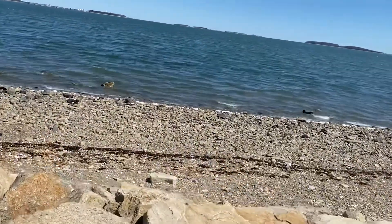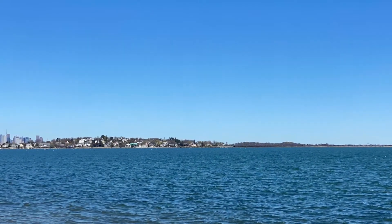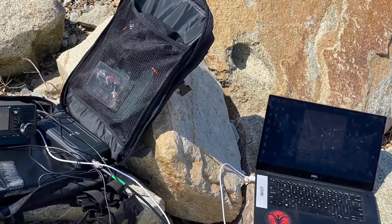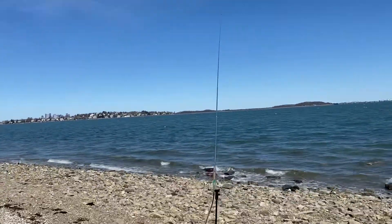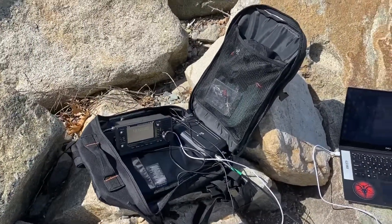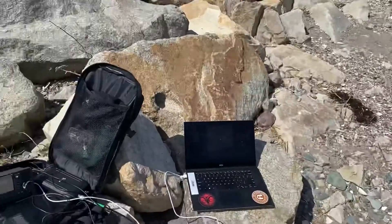This will be my ham shack for the next hour or so — let's find a spot out of the way. It's really nice out. Antenna is set up, laptop and radio and tuner ready, but having a little bit of trouble with RF getting into the PC and crashing WSJT to pieces, so I moved the antenna around a little bit — hopefully that'll help.